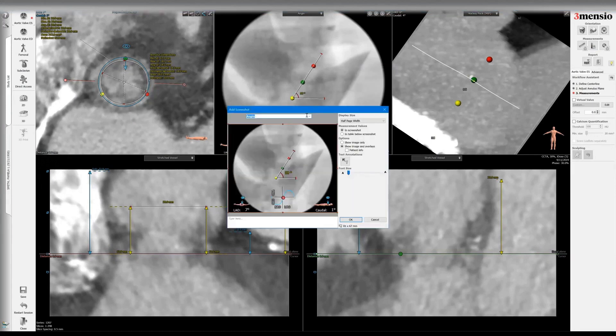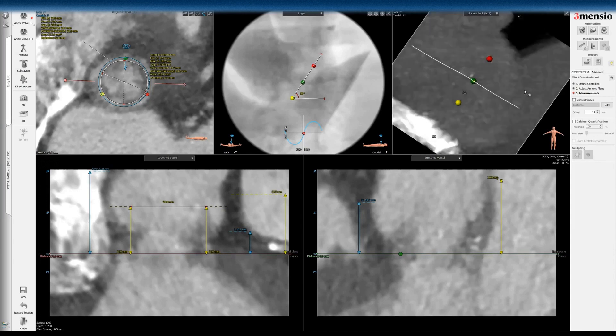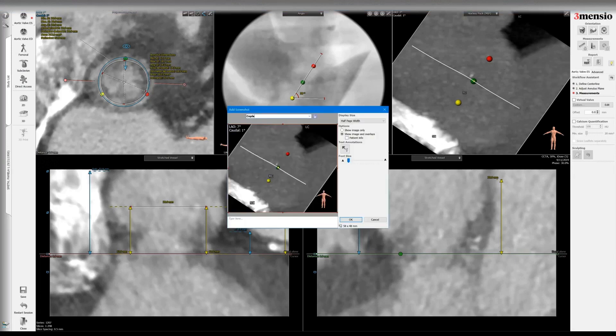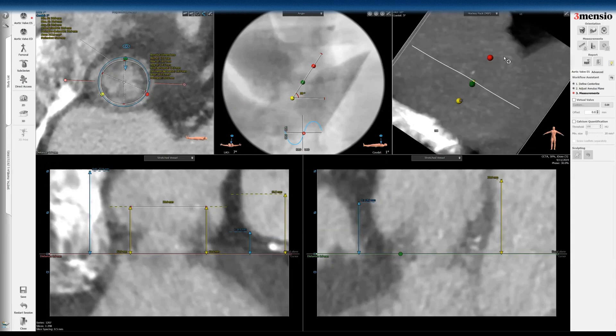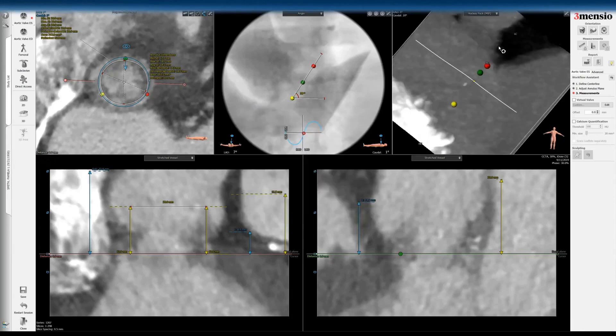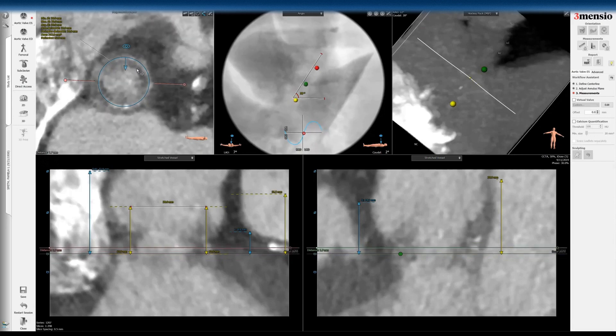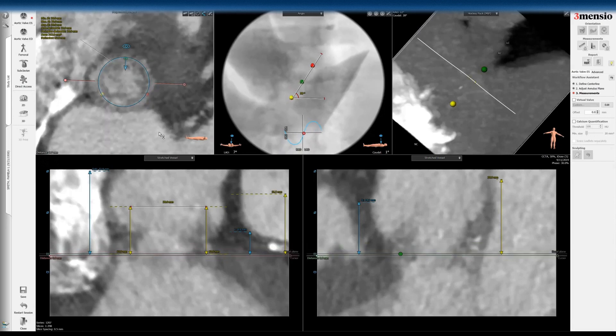So when you do a valve-in-valve with this particular valve, you need to use more CT data to figure out what the true annular plane is, because you'll see this faint line which I cannot really show you clearly here. You did see on the actual view that it does exist. So now you can go to the LAO view — this is where you would determine the risk of left main obstruction. You can also show the custovalue view as well. You can see here this is the fluoroscopic signature you see on the EPIC valve on fluoroscopy.